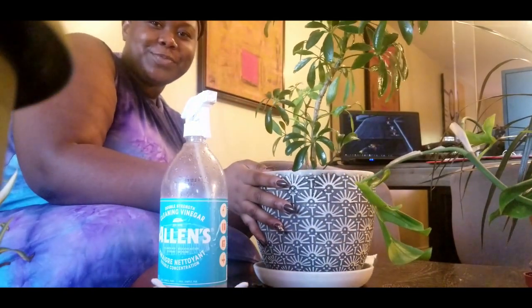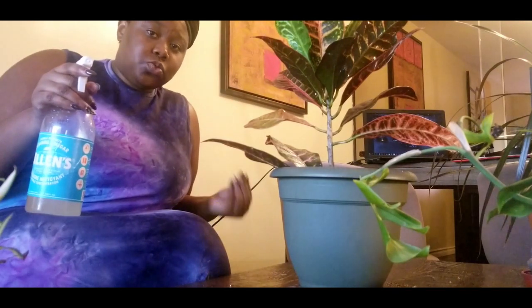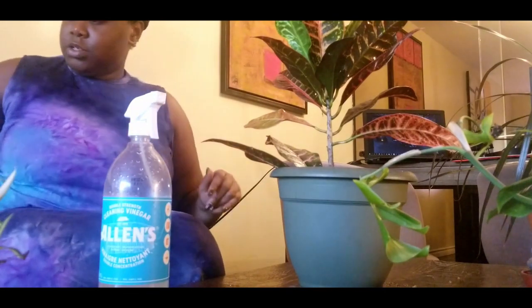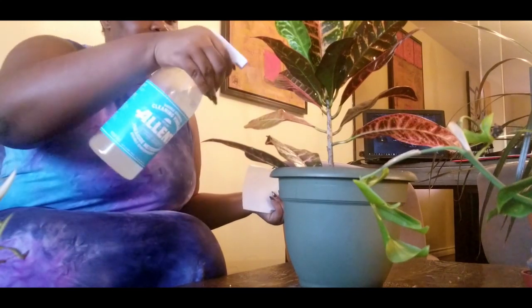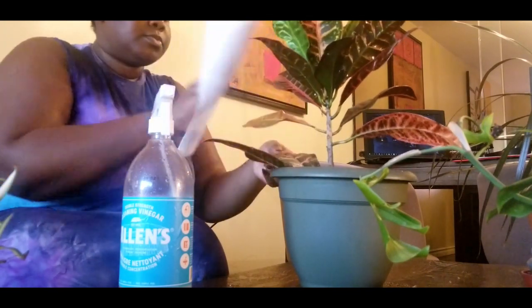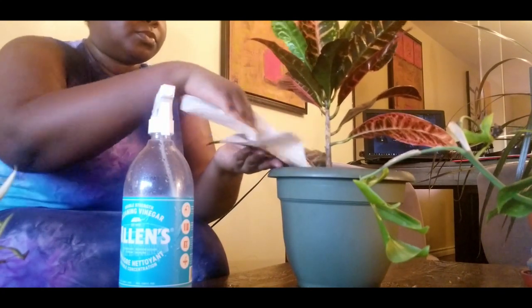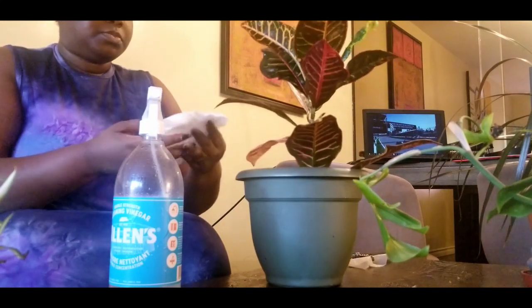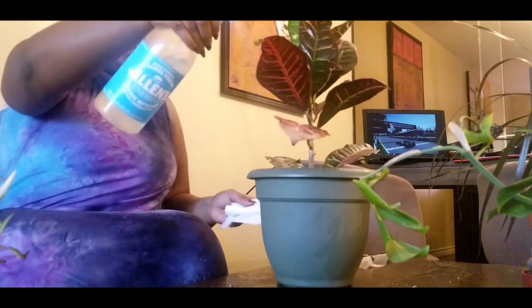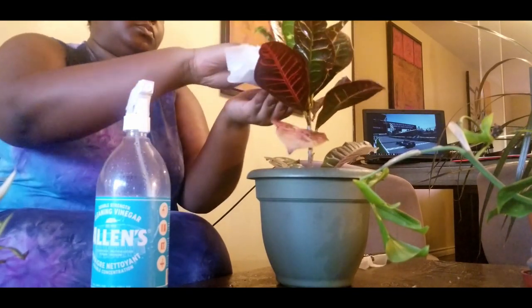There you go, umbrella tree all done. This one is my croton — just your regular croton. I'm being very wary because this loves spiders. I left it outside and spiders love this plant, though I haven't gotten spider mites — just actual real spiders. So I'm just gonna spray it down. This one is fine with paper towel and it's time for it to move in.